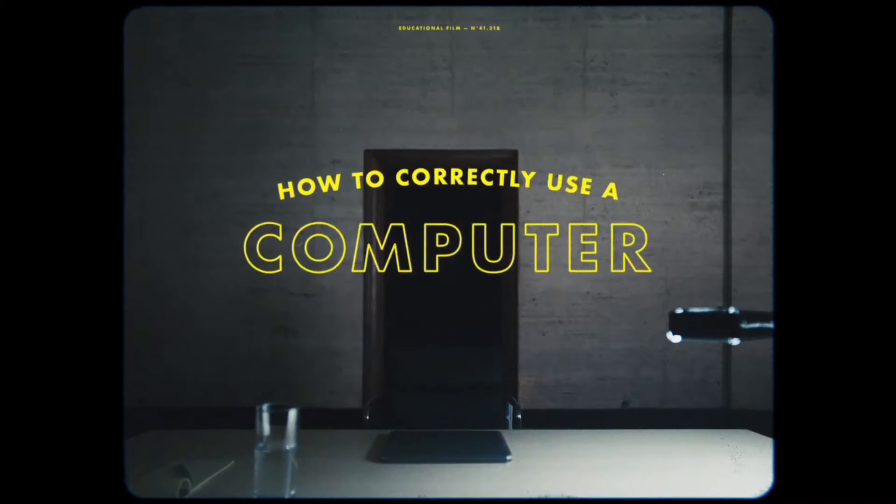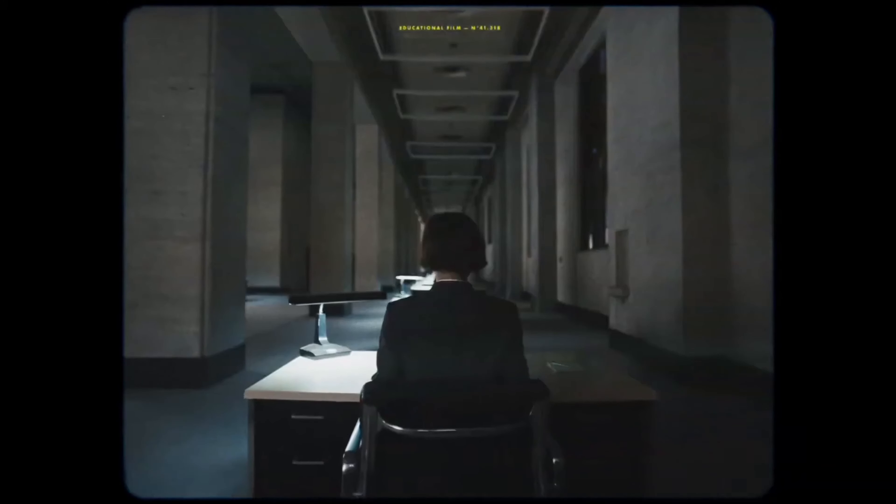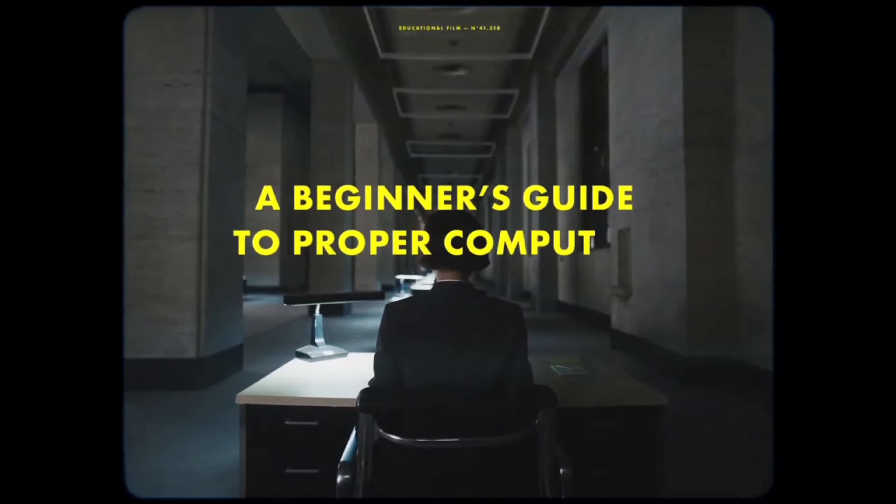Welcome to How to Correctly Use a Computer — a beginner's guide to proper computing.